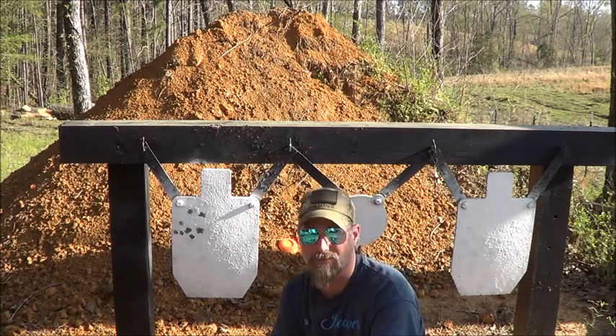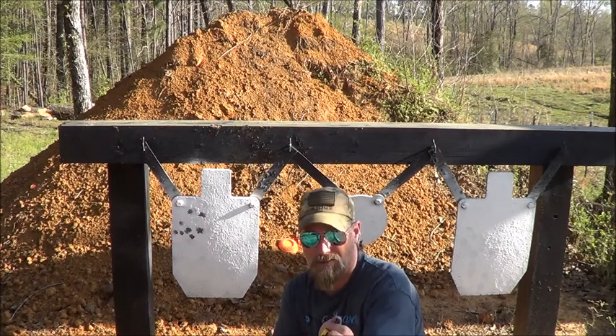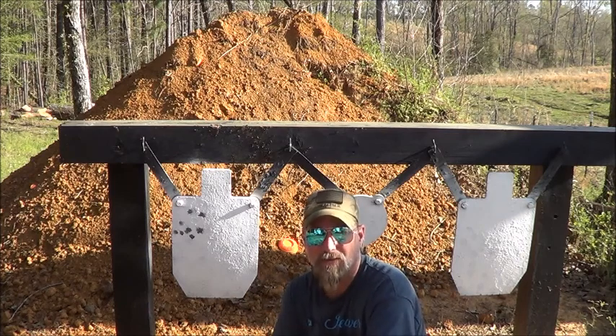Combat ready? No. Fun ready? Yeah. I normally keep a red dot on it and shoot here at 15 to 25 yards — that's what I normally do with it. But I just wanted to put that bigger scope on it and see what she'd do.